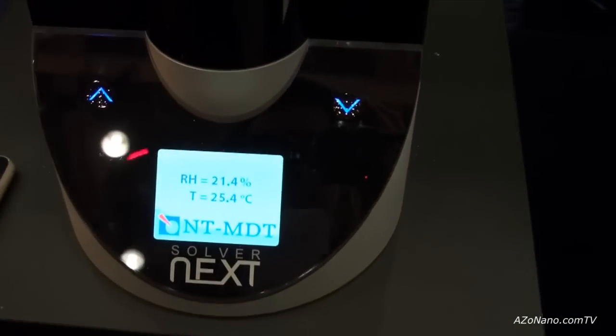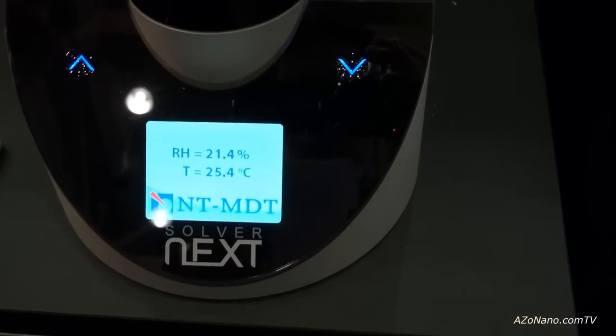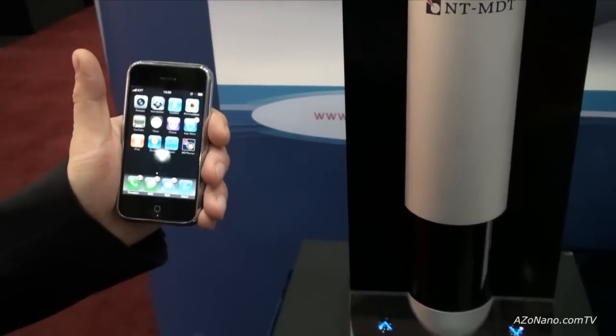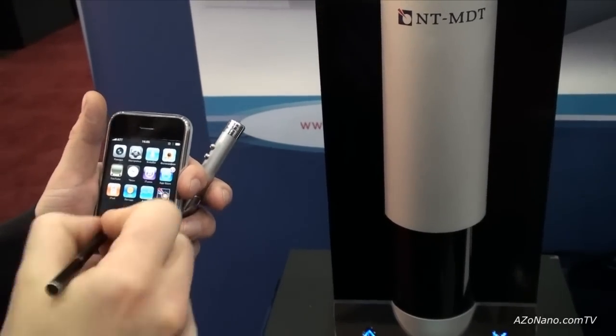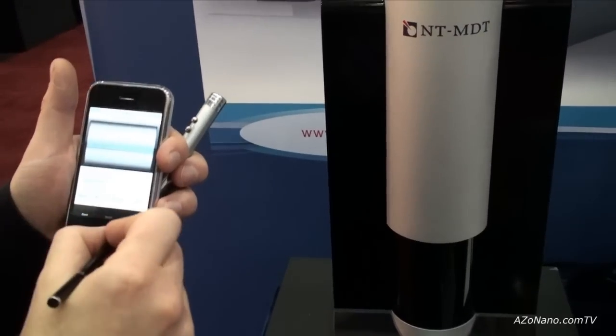On the monitor of the system you can see humidity and temperature control. All measurement data can be stored on an Apple iPhone with a special application installed on the NT-MDT server, and the customer can exchange results and send them from one iPhone to another.